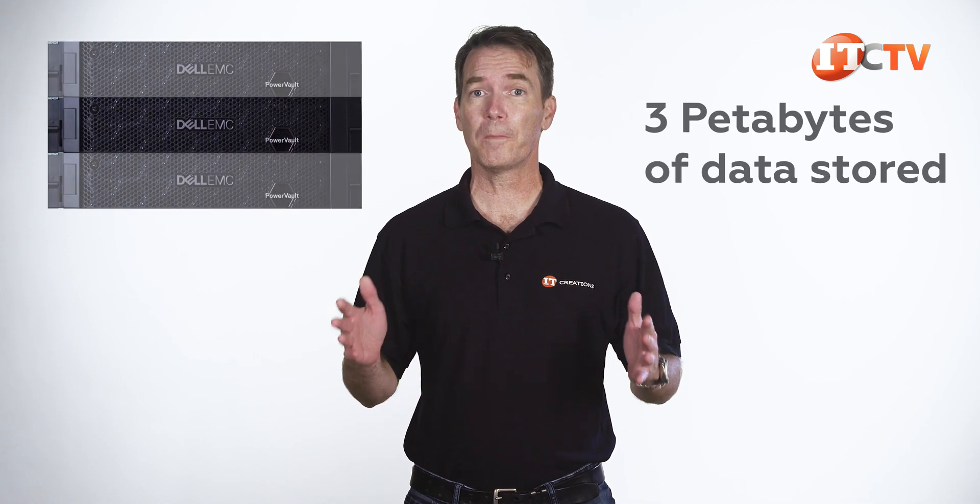Depending on how many and the type of units you attach, it can scale up to 4 petabytes of data stored. It's also designed for small to medium-sized businesses, so those nodes just pop into the network and work.